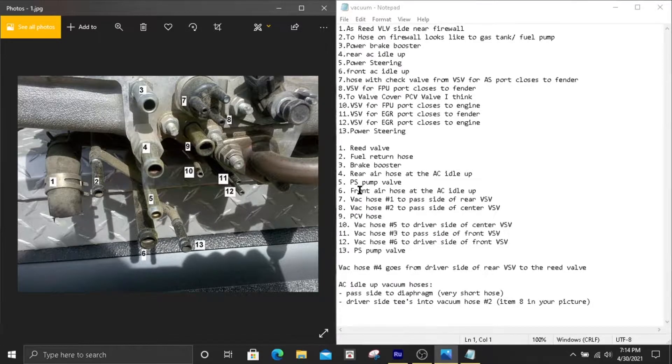Number six is the other AC idle up connection, and that one goes on the front side — the one closest to the grille. Numbers five and thirteen are the power steering pump. It doesn't matter which end you plug in on either side — there are two nipples on the power steering side, and as long as they connect to it, that's all you need.